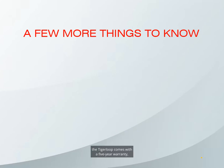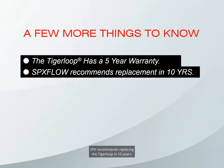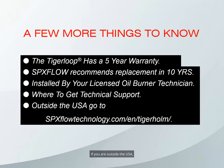The Tiger Loop comes with a 5-year warranty, and SPX recommends replacing the Tiger Loop every 10 years for preventative maintenance to keep customer satisfaction at its maximum. The Tiger Loop must only be installed by a licensed oil burner technician. Beckett Corp is happy to provide technical support to licensed oil burner technicians in the United States. If you are a homeowner with questions, please call your oil burner technician. If you are outside the USA, go to spxflowtechnology.com/en/tigerhome to locate the distributor for your area.